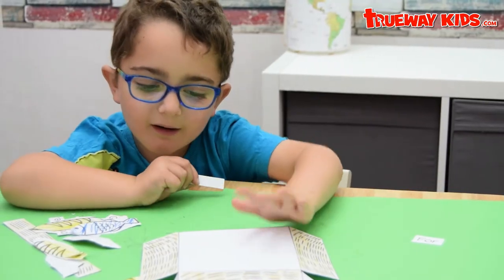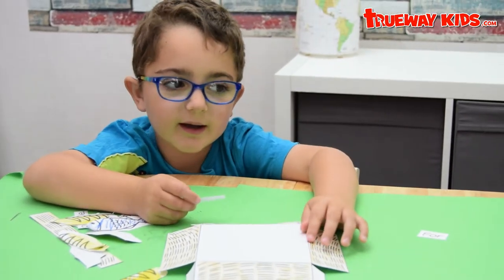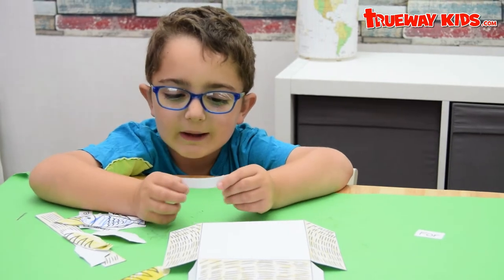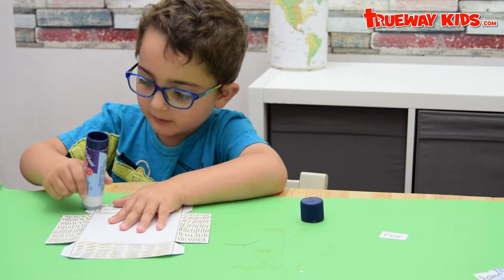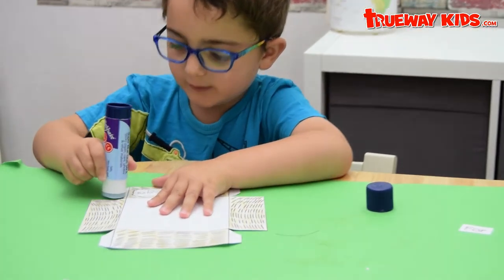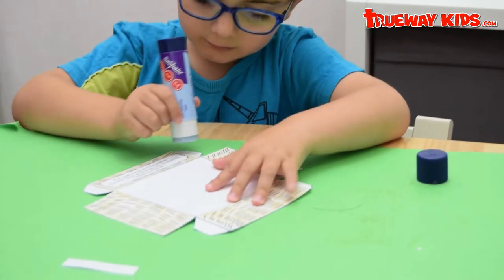When you are finished cutting them out, you've got to glue them. You've got to glue it here on the outside. It's really easy, I think.